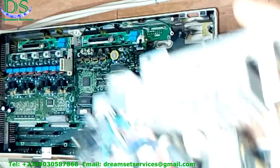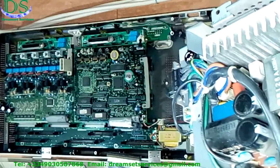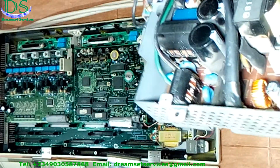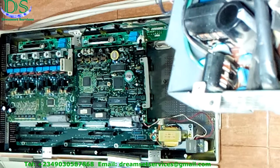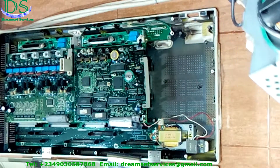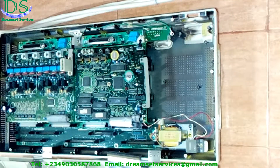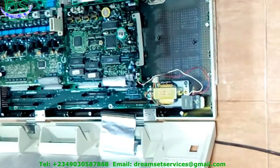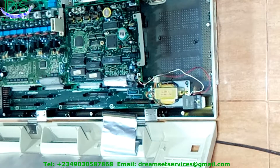You can see the capacitors are all swollen and the fuse is burnt. This particular power supply is not readily available right here in this part of the country — you'd have to get it from another used PABX system of the same type. So what I'm going to do is repair this one — replace the fuse and the capacitors and change one or two other components on this power supply, and it is going to work again.